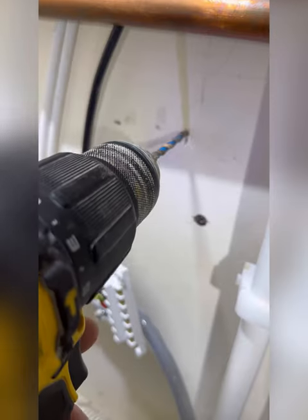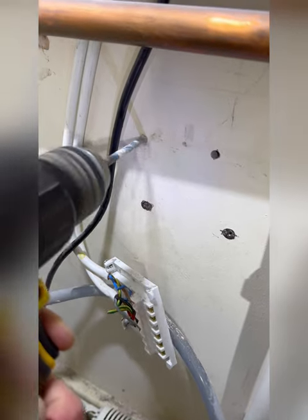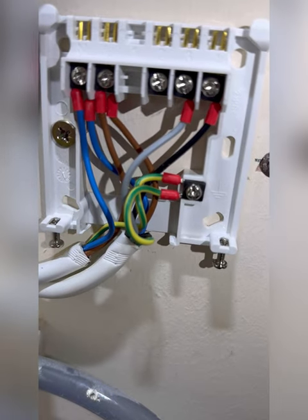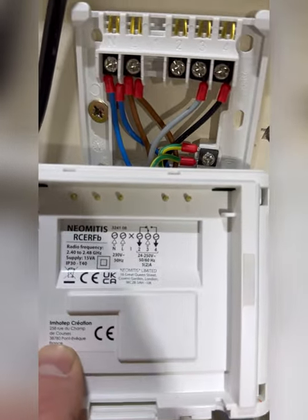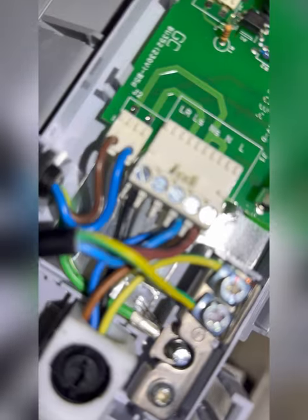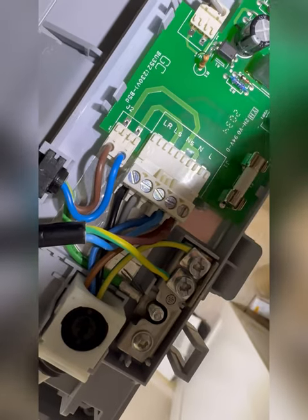I'm going to crimp these just to make it look a bit nicer — a bit easier to work with. Get the new one fixed a little bit higher. It might have taken 15 minutes more just to make it look a little bit neater by crimping all those and putting it in, but it'll be there a fair few years, so why not? LS on terminal three, LR on terminal four. You can check again in the PCB: LS is grey, LR is black — which is the same in the receiver now.